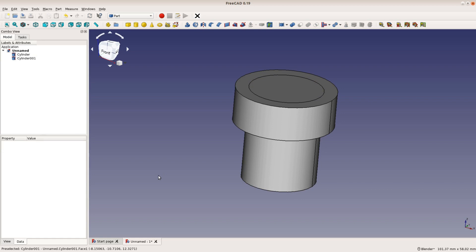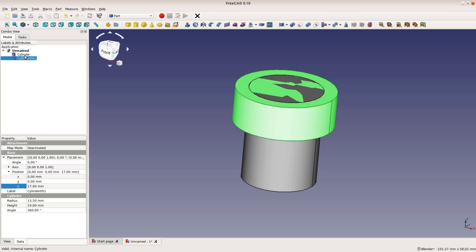Now we still have two parts. We combine these parts by selecting both of them and then use the boolean union operation.